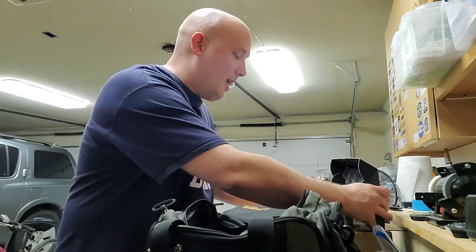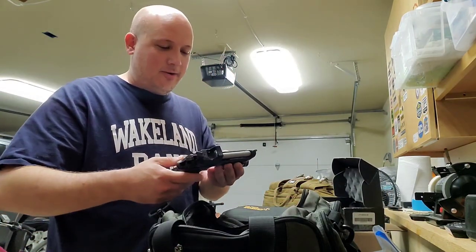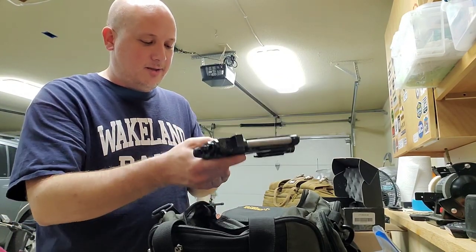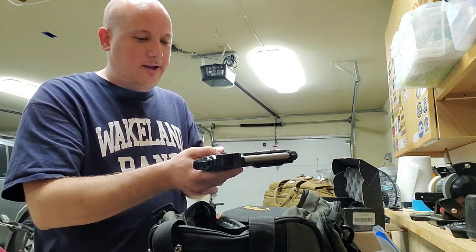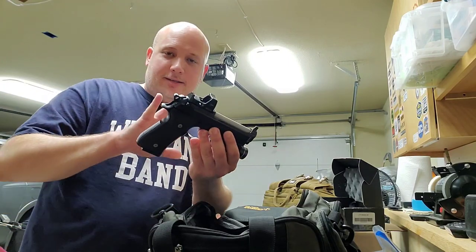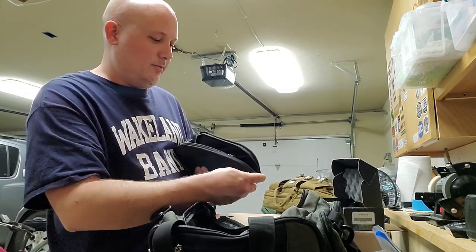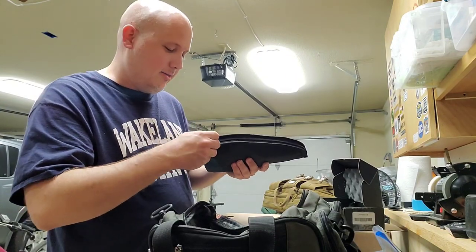I have done a Langdon Tactical Beretta in the past, but I don't think I've ever done one of these. I believe this is the Compact — it looks like a Compact. What does it say on the magazine? 15 rounds? I don't know, that's the standard size. I guess this is a full size — it sure looks like a Compact to me. Maybe my eyes are playing a trick. But I don't think I've done this exact model. So we've got another Langdon Tactical Beretta — that's a pretty awesome high-end gun.